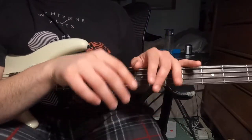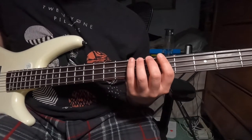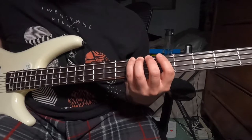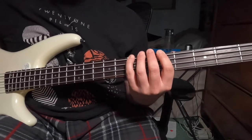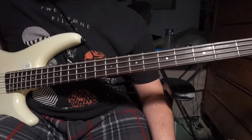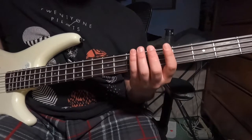We start off the same as before: seventh fret of your low E string, fifth fret of your low E, hammer on to seven, seven again, then we go to your open E string — and then we dwell on that before the chorus comes in.